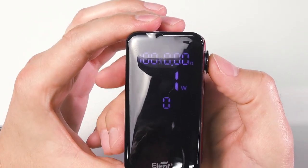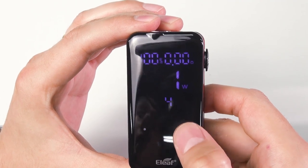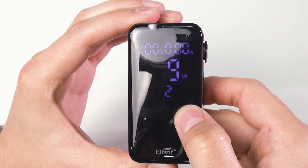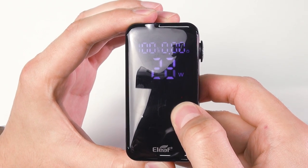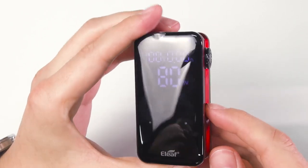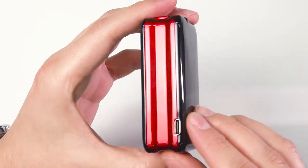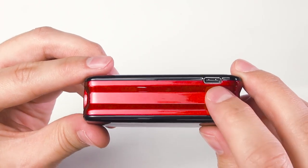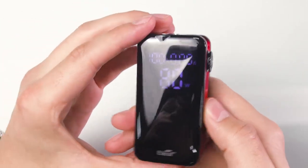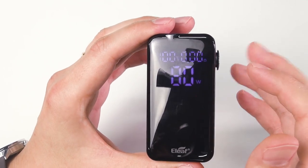To adjust the wattage, press the fire button three times to access the touch buttons. It increments by 0.1 watt up to 20 watts, then increases faster — up to a maximum of 80 watts. The box mod adopts a chipboard with all the standard protections, and the most important feature is quick charging via USB Type-C. ELIF claims a full charge time of around 1 hour 20 minutes. There is no temperature control, no bypass mode, no TCR — it's variable wattage only.